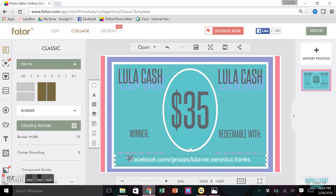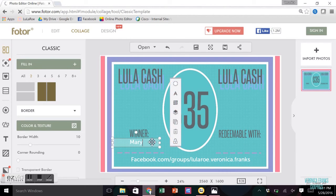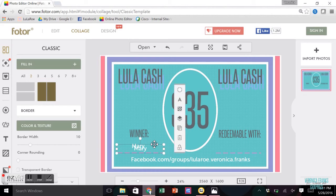The easiest thing to do next is copy this text — press Ctrl+C, then Ctrl+V — and now it's copied. I can change the copied text to have the winner's name, so let's say the winner is Mary. I change the size so it's not too large, then move it into position. Then copy that again with Ctrl+C and Ctrl+V.